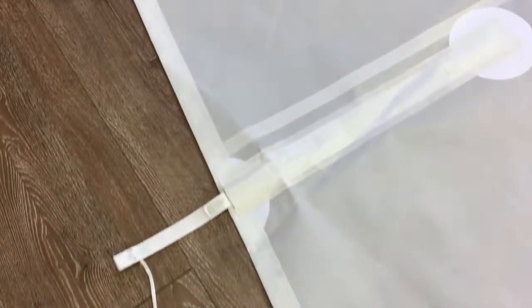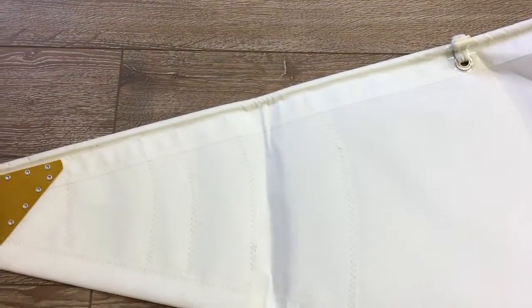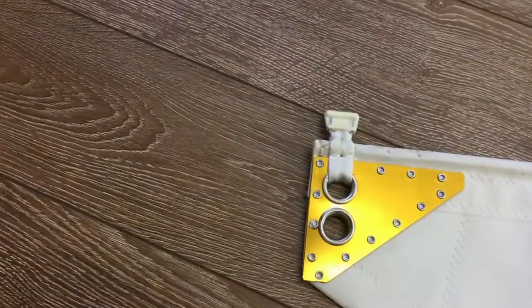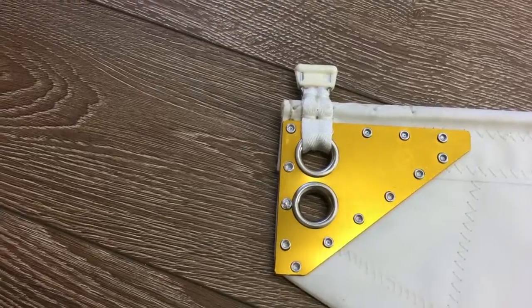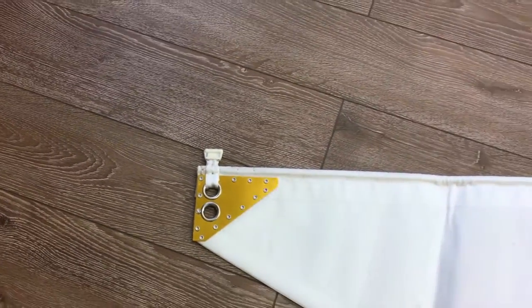We'll just keep on walking up to get a good idea of the construction. Here we are at the head — nice patching. This is our standard block patching for a 20-foot boat, with a nice little alloy head that's webbed on and riveted on as well.